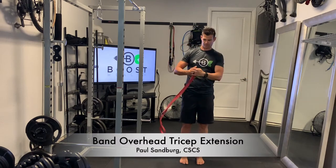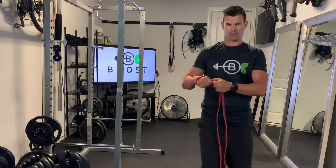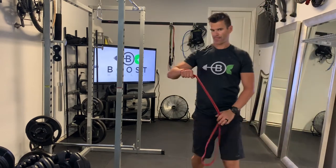This is a band overhead tricep extension. We're using the large loop heavy duty resistance band, and I'll show you how I have it hooked around my hand here. It's just looped around the outside and then hooked under again so it's a nice sturdy grip.